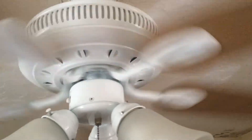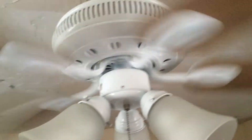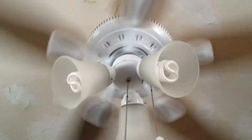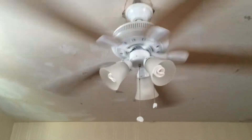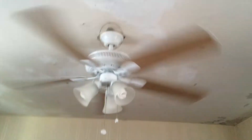It does blow a decent, good amount of air. But once I see the Casablanca installed tomorrow, if it is getting installed, I will see the difference in the airflow. In my opinion this is good airflow, but the only reason I say that is because I haven't experienced airflow from a Casablanca, so I can't really say it's amazing airflow — but it's not bad.